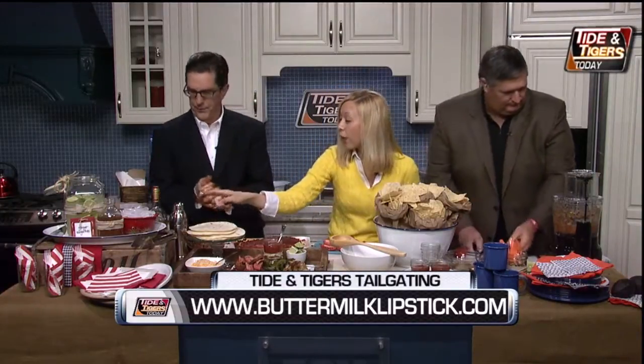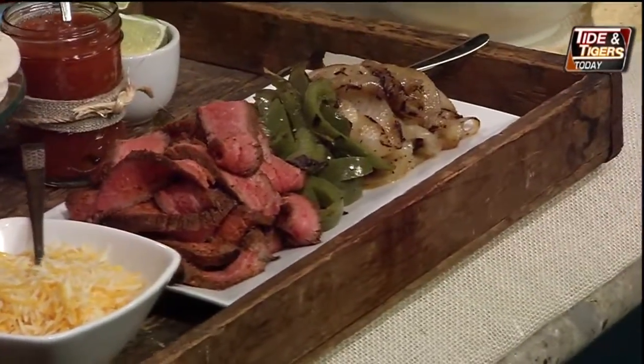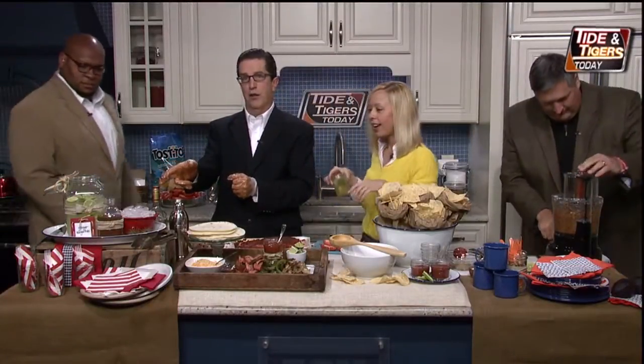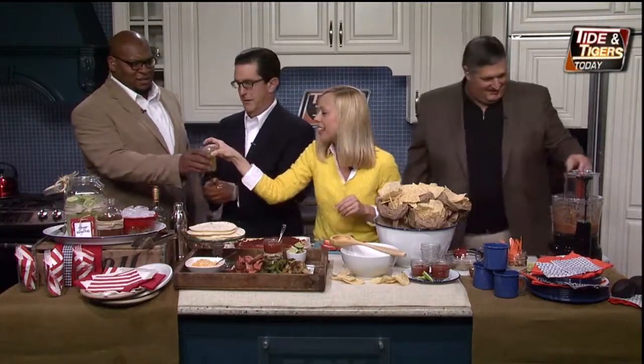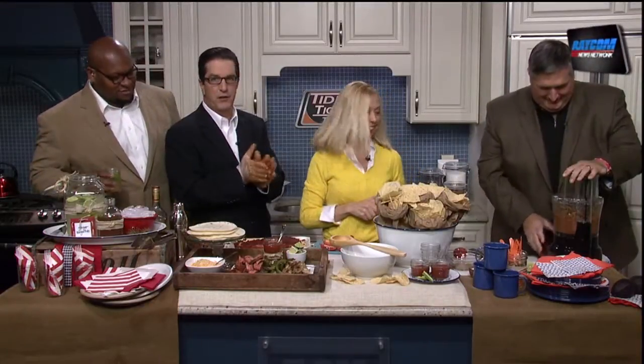We've got 45 seconds left — give us your wrap-up. Easy to do; you can make all of this ahead. I've got a fresh ginger margarita over here — there's a little ginger syrup and a little orange in it. Thank you so much! Find more at buttermilklipstick.com. Thanks for the tips — sounds great!